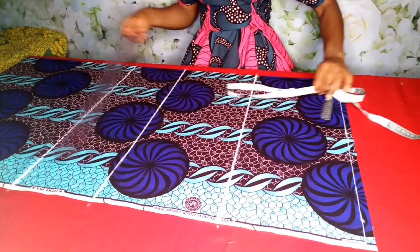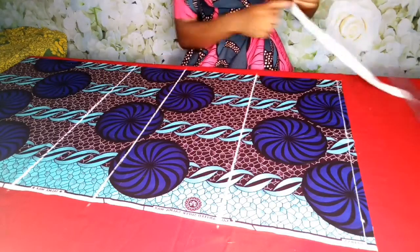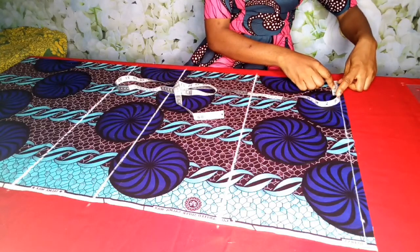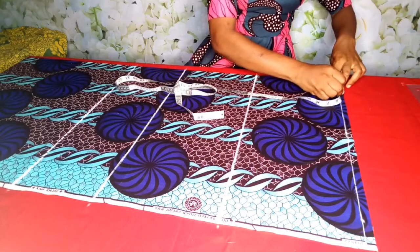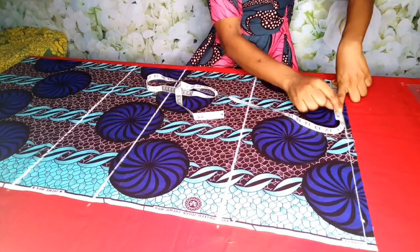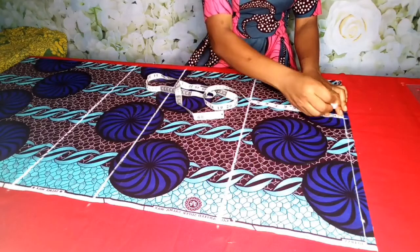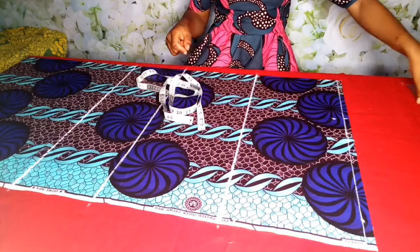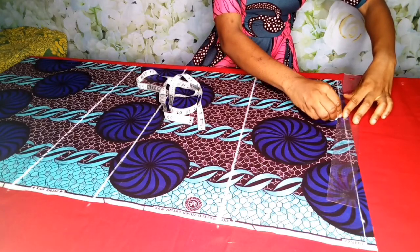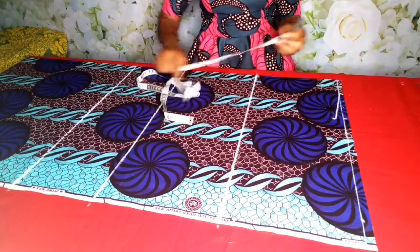So this is the bust line, this is the waist line, and this is the hip line. Then I'll come over to the neck — the standard is 3 inches before we take our shoulder slope. Her shoulder is 15 inches divided by 2, since our fabric is unfolded, that's 7.5, plus half inch seam allowance. I'll come down by 1 inch to take my shoulder slope and connect it to where I marked 3 inches. If you have any questions, let me know in the comment section. If you'd like to join our Facebook group, search for Sew with Stella and join for more.